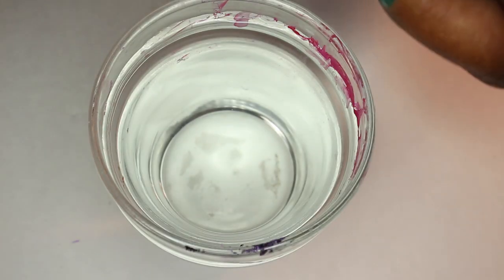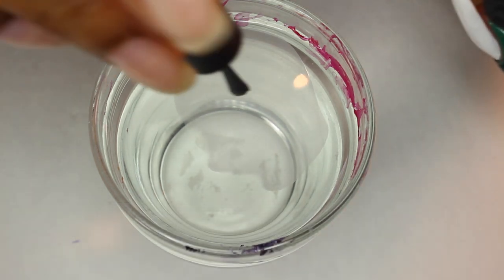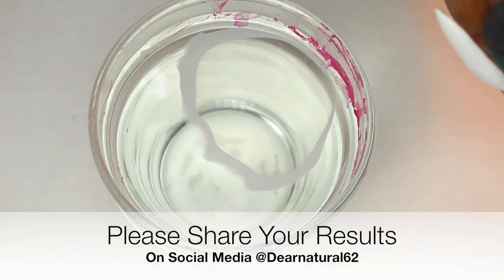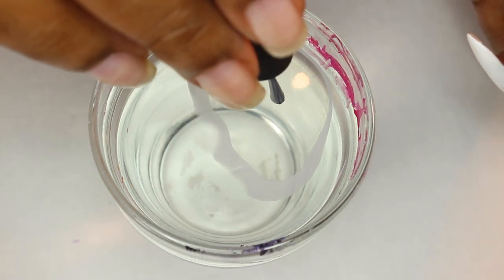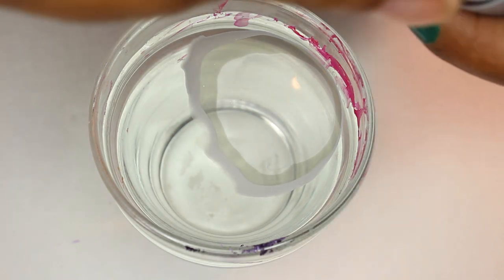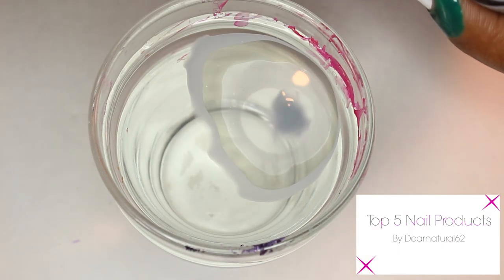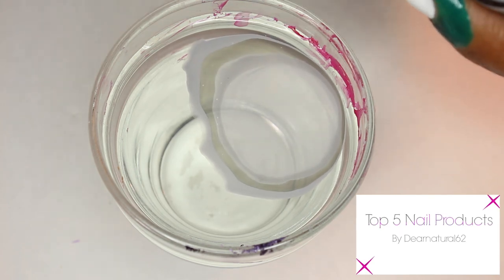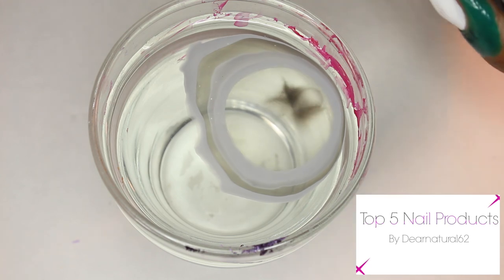For those that don't know, I'm using regular room temperature water. There's nothing fancy in the water, it's just regular room temperature. You'll see the colors open up easily. If you're having difficulty with your colors, that might mean your polishes are too thick, and if that's the case, you might need a nail polish thinner. If you check out my top five favorite nail products, you'll see the one that I use.